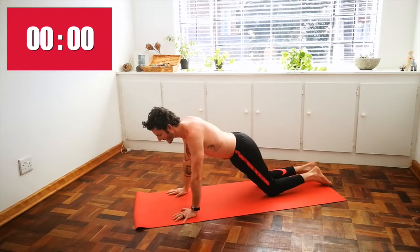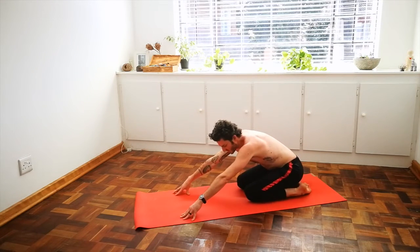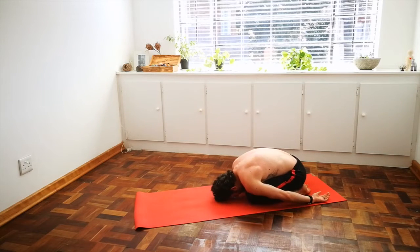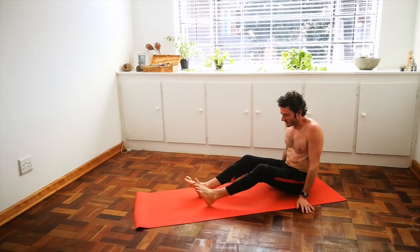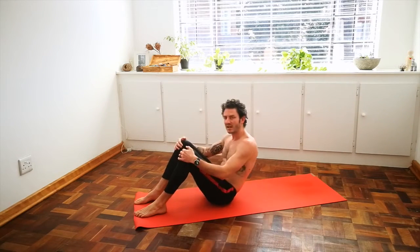Move your way back into child's pose, providing a little release for the lower back. Inhale, roll up the spine, shift over onto your hip, place your feet flat on the floor with knees bent, and come to lie on your back.